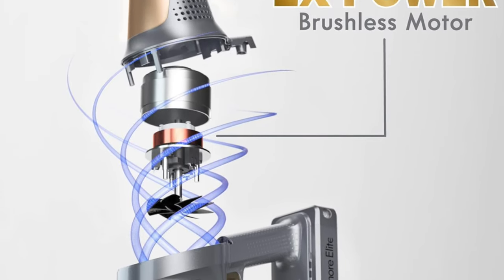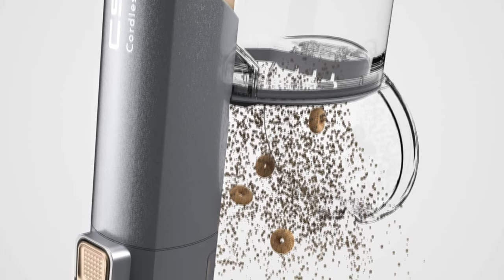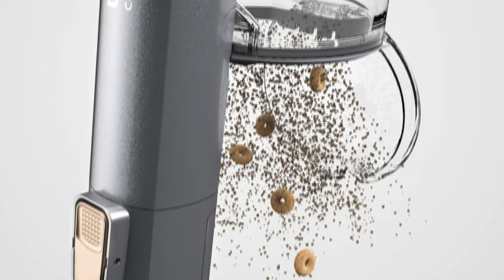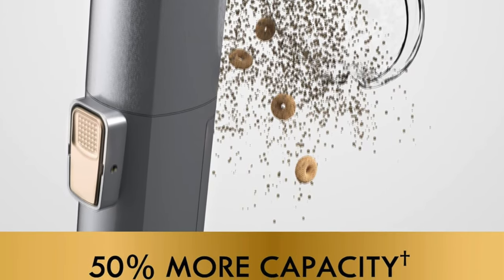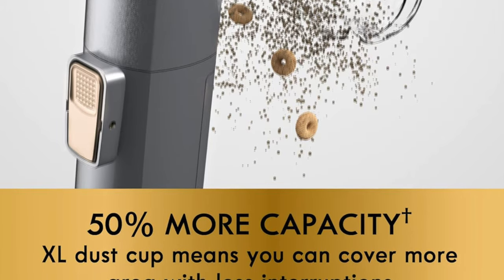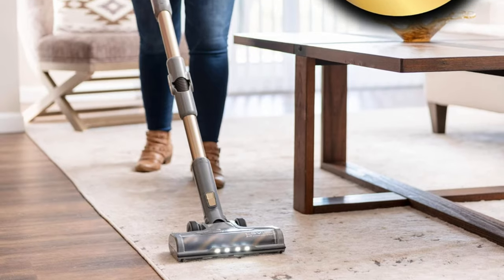It comes with clear instructions — a manual clearer than a Shakespearean sonnet, guiding you gently through the setup. On the con side, it is difficult to empty — a bit clingy with the dirt, like a hoarder who can't let go. And it's also not great for hair; it prefers a bald floor. Hair just isn't its style.